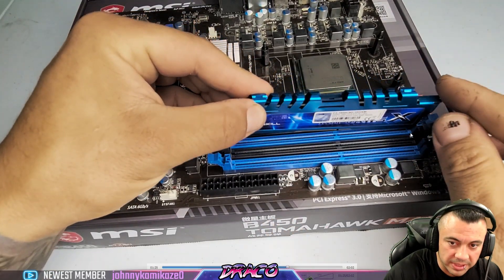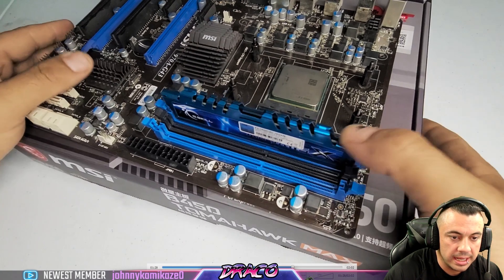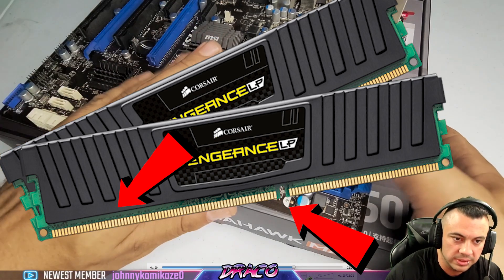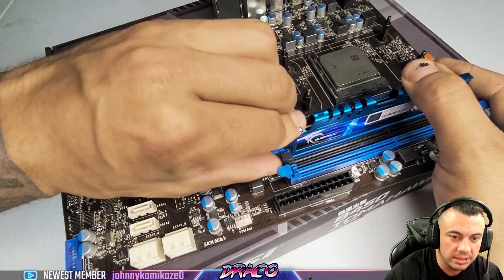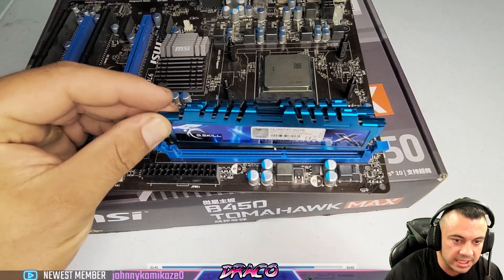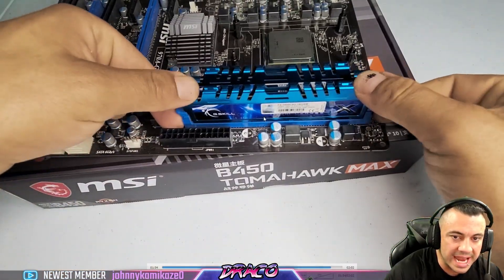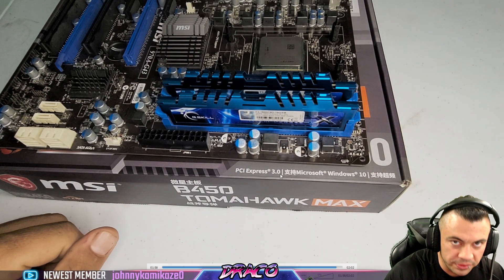Make sure the RAM is in those homes — those little slits — before you push down. Also make sure the notch in the memory module is aligned correctly: the long side on the proper side and the short side on the other, or you'll crush and damage the RAM. As you can see, I push down and it snaps itself shut. Gently push down and it'll snap shut on its own. I'm making sure the tabs are open, sliding them into the slits, lining up the long side and short side, and pushing down until it clicks on each side. That is a proper memory installation.